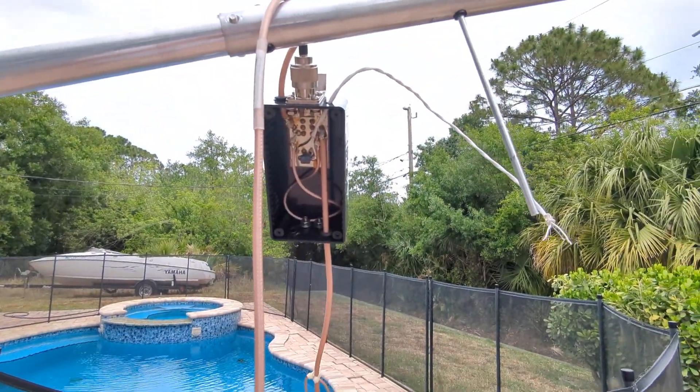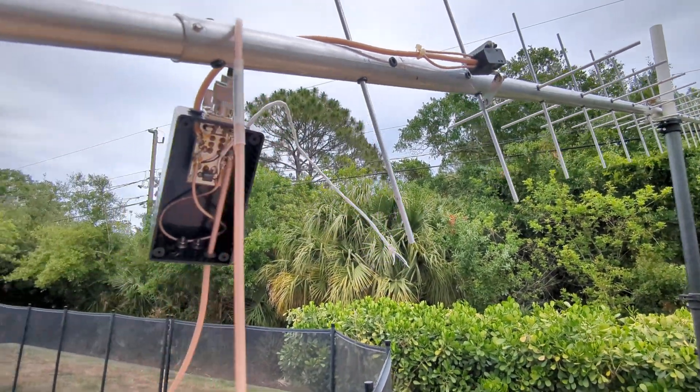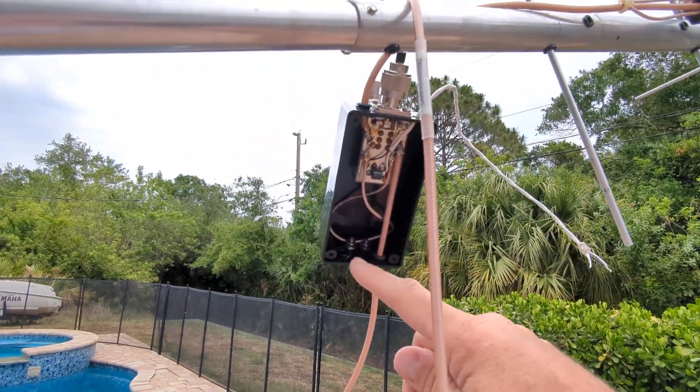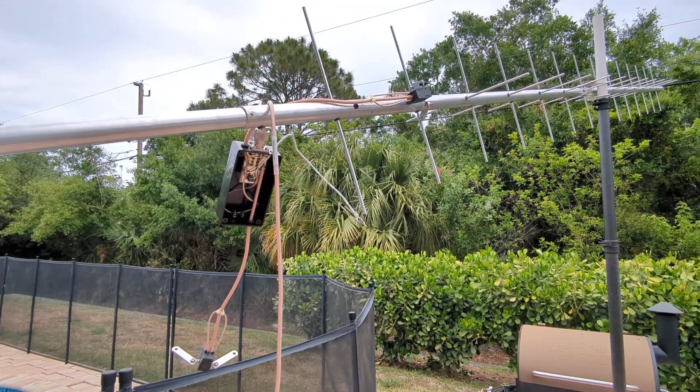People wanted me to direct-feed it, so I direct-fed it, and it wouldn't work. I think you've got some matching issues with this loop in here and the loops here, so just tying coax to it was nothing — there was nothing going on.